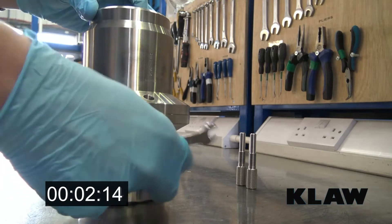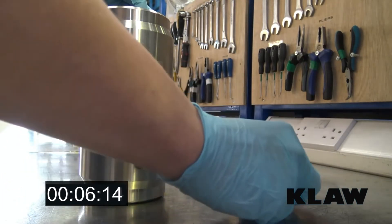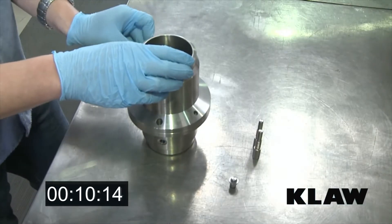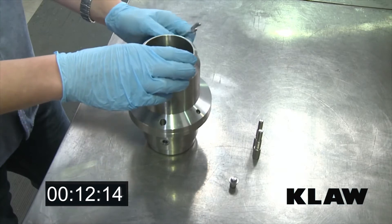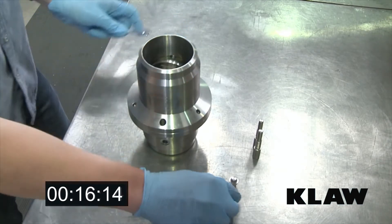CLAW has made it easier to reset breakaway couplings with the introduction of the CLAW reset valve facility. This specification is now provided as standard and at no extra cost for the CLAW range of marine, cryo break, flow break and emergency release couplings.